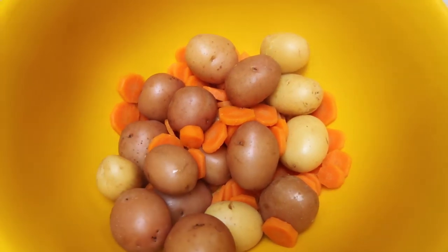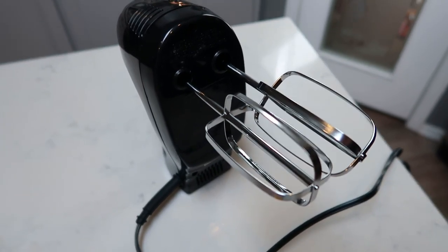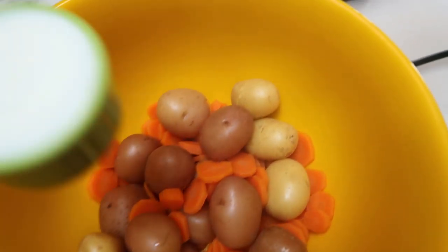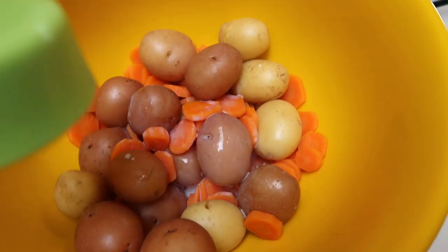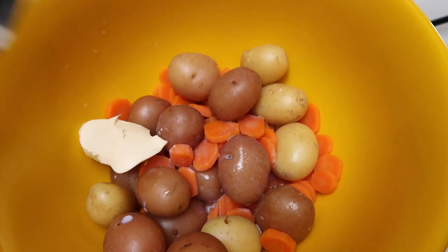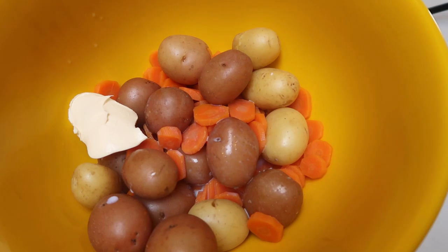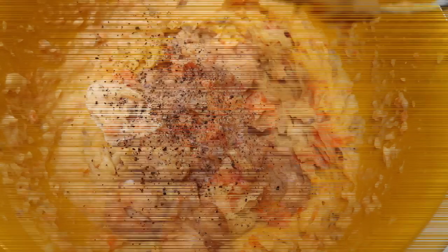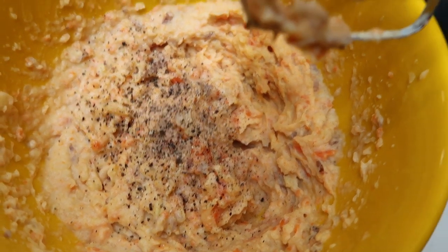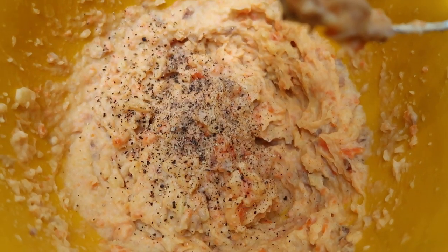Once your potatoes and carrots are nice and soft, add them to a bowl and pull out your handheld mixer to make mashed potatoes. Add one quarter cup of milk and one tablespoon of light butter, give it a good mix, then add some salt and pepper. Once you've mixed the mashed potatoes and carrots together, add a little more salt and pepper, give it another quick mix, and then we're ready to assemble our cottage pie.